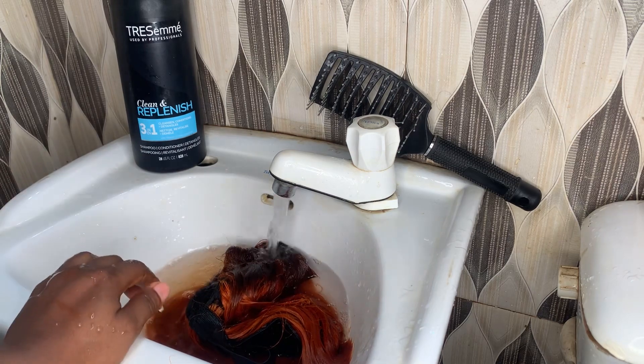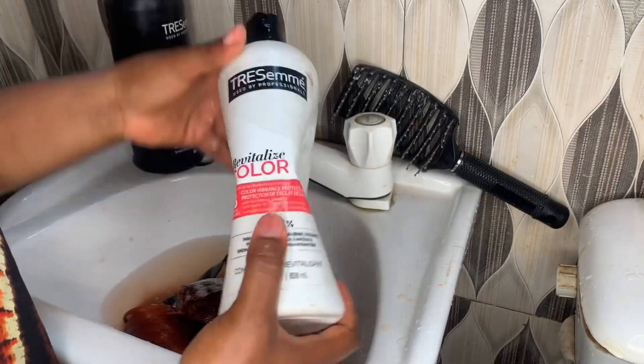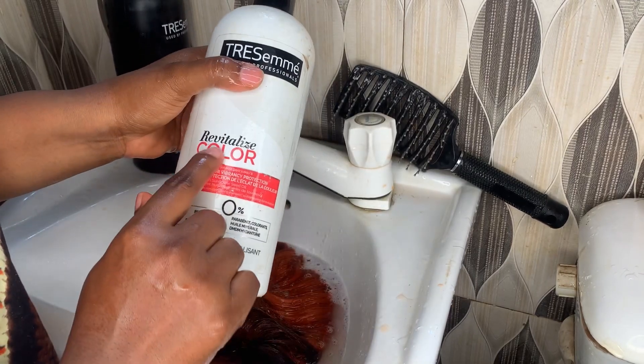I had to quickly get my revitalized color-depositing conditioner — that is the product I use. I advise you to have it in your closet together with your 24-hour volume resume conditioner.